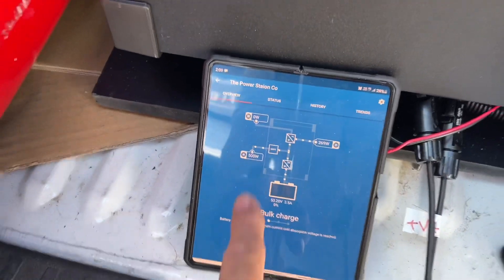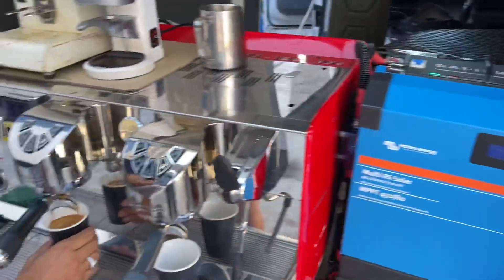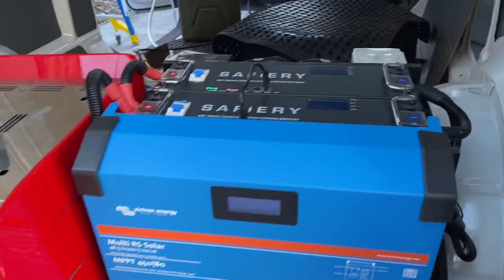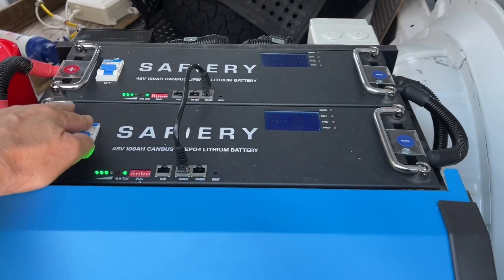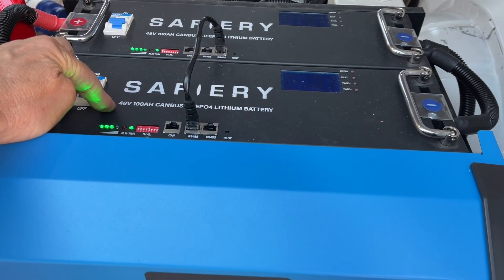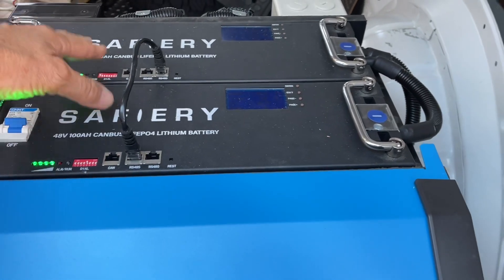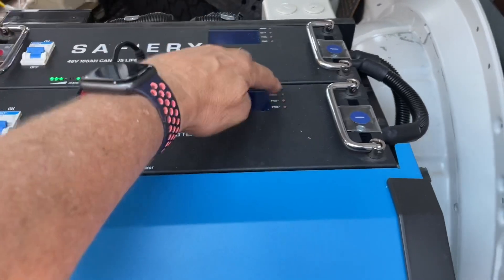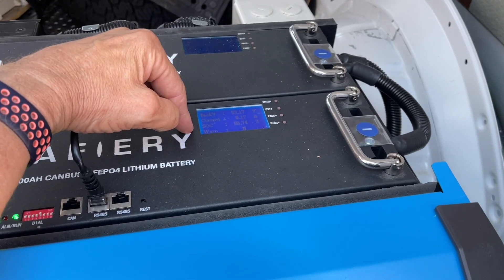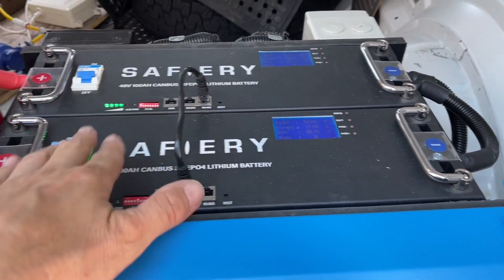The solar is just doing 500 watts — it's late in the afternoon now. These two batteries are 100 amp hours at 48 volts, so each battery is the equivalent of 400 amp hours at 12 volts. With two of those, that's 800 amp hours of lithium at a 12-volt equivalent. On these batteries I can see the number of cycles done and the capacity remaining.